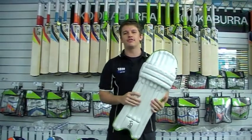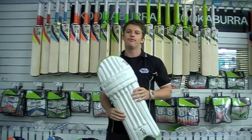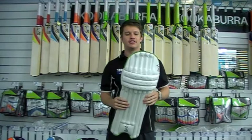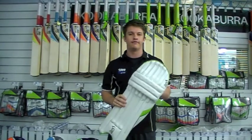G'day guys, it's Fraser here from the Greg Chapel Crickets and I'm holding here in my hand today the Kookaburra Kahuna Pro Players Pad. As the guys at Kookaburra do every season, this is their top of the line pad and certainly one of the nicest pads that we stock every year.